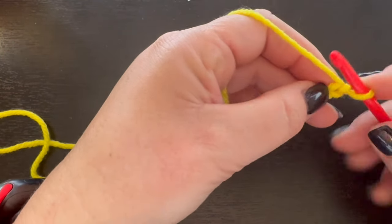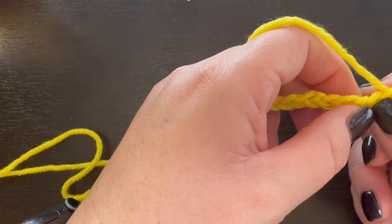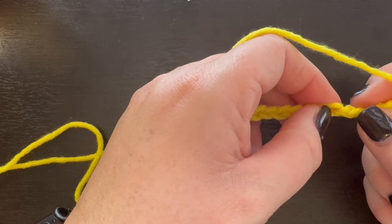We're going to single crochet in our second chain from our hook, just like that. Now we're going to come over four stitches — one, two, three, four — and we're skipping those. And we're going to go into our fifth stitch here.